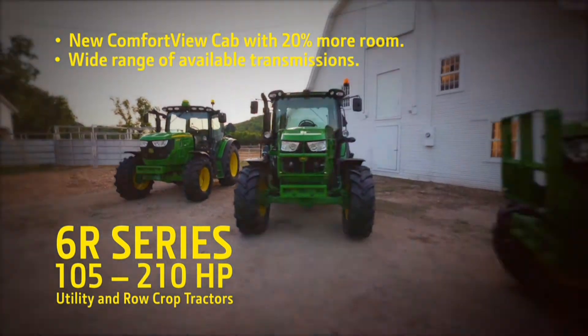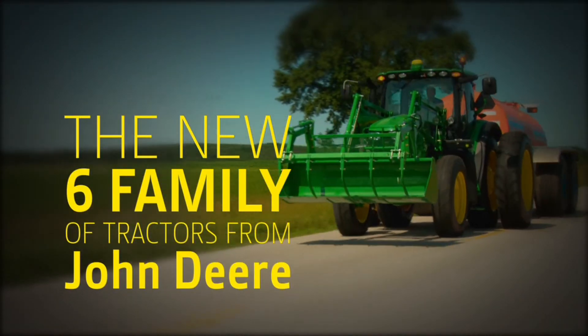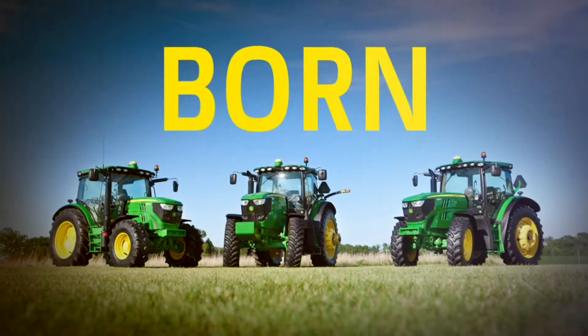So, are you ready to work? Because the new Six Family of tractors from John Deere were born ready.